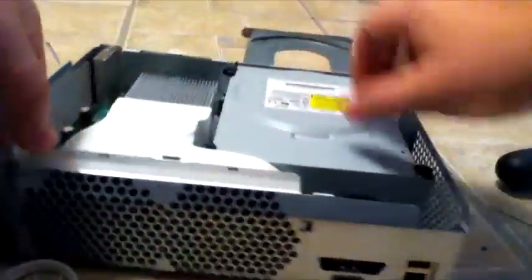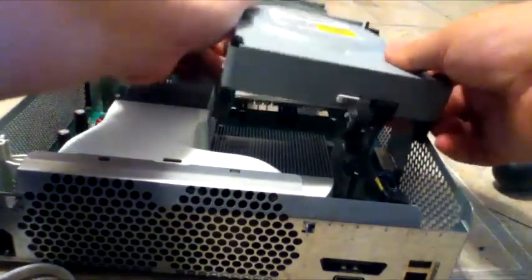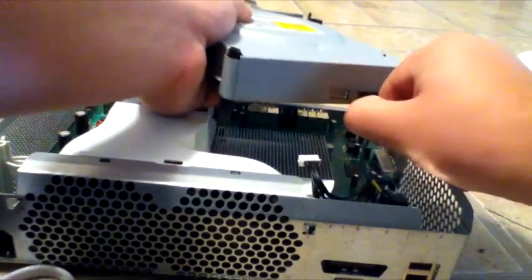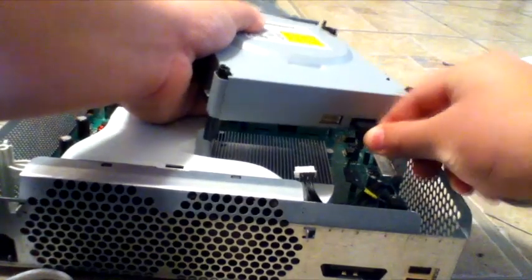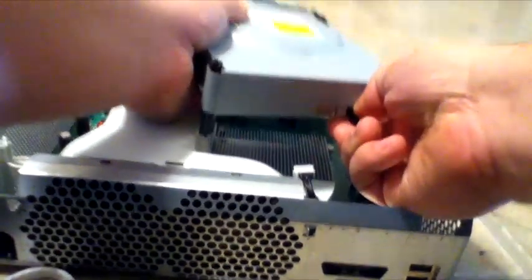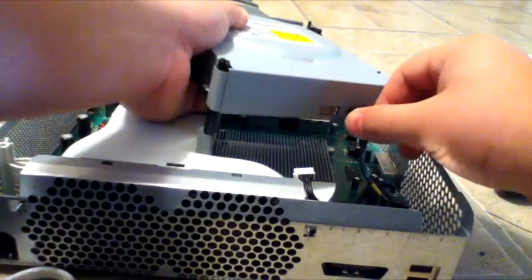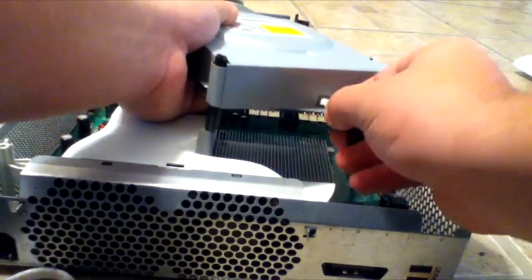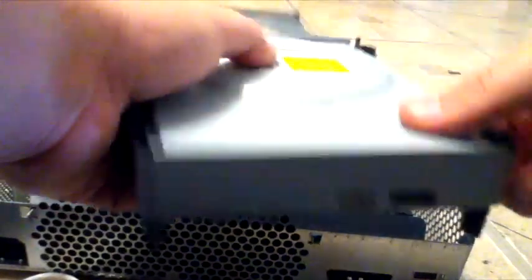Now you're going to want to turn this around with the disc tray open. We're going to take this whole disc drive up from the Xbox and remove these two cords here. Don't yank on the cords — pull them by their head. You don't want to pull by the wire because the wire can get damaged.